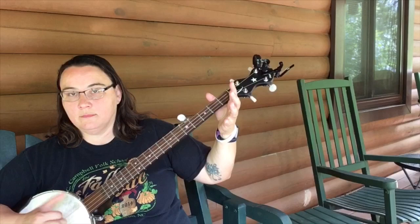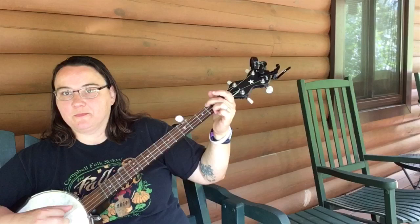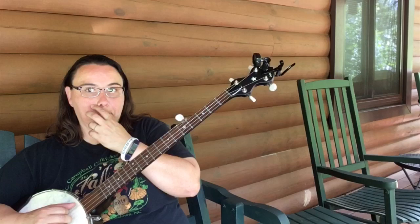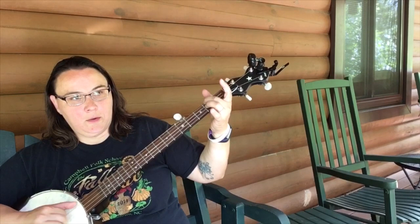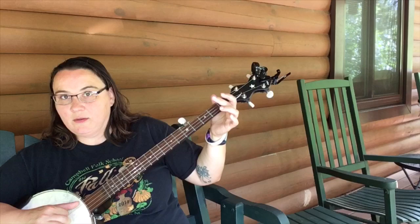Anytime you do an embellishment like that, there's a bunch of different ways you can do it. So let's say you're going to do a hammer-on at the second fret of the fourth string. Here's a couple of different ways to do it. All I did that time was I added in — I did my hammer-on. I just added in two notes there: fourth string open and fourth string second fret.